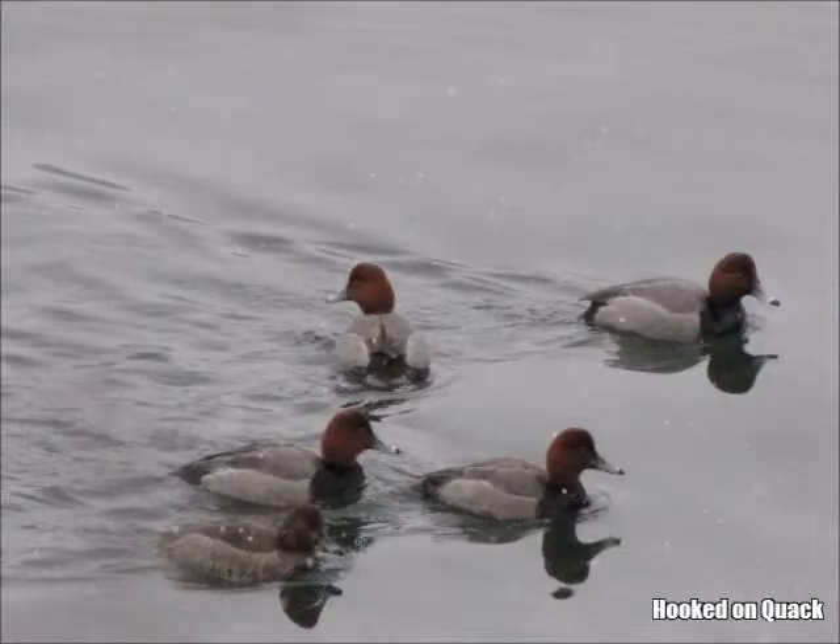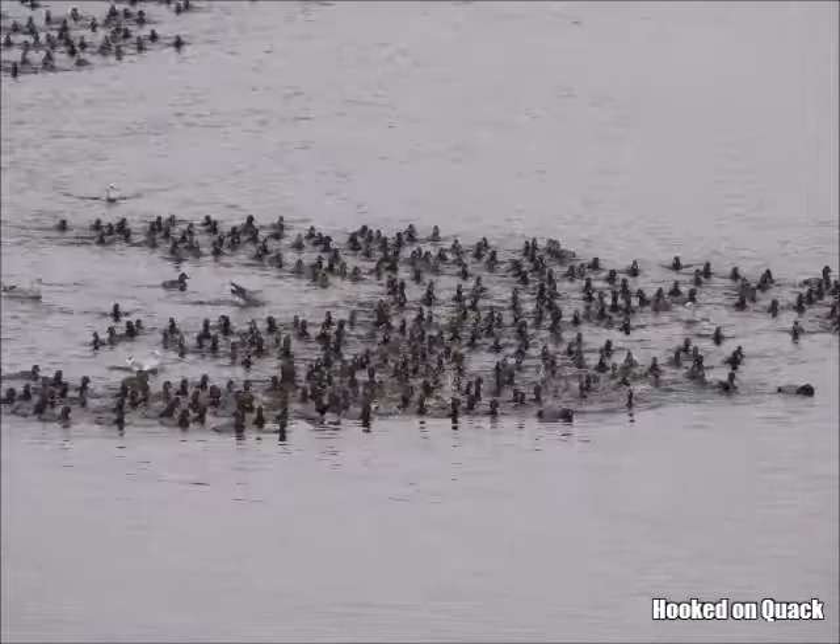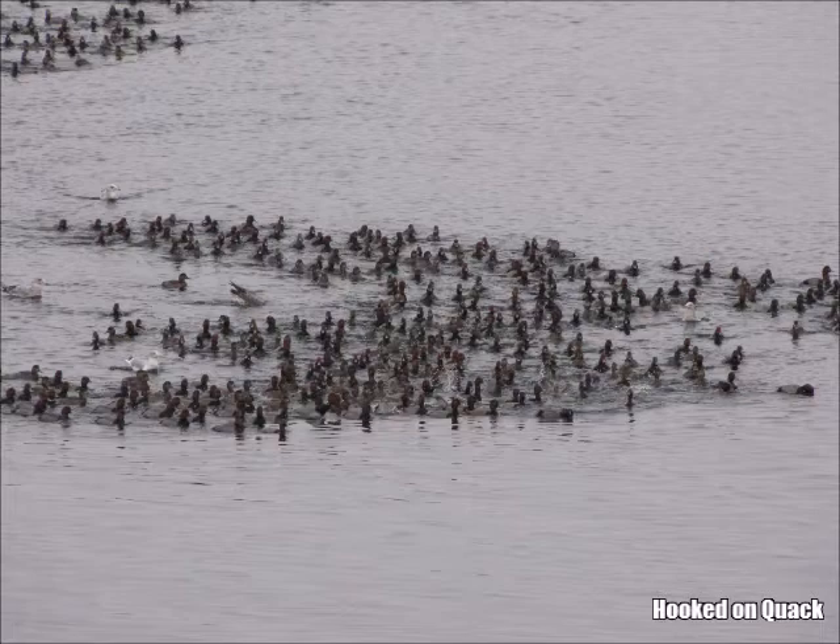Redheads make up a large percentage of those diving ducks. The redheads and other divers sit on the water in large rafts. If you're a duck hunter, there's nothing like seeing a flock of redheads that resembles a swarm of bees circle and pile into your decoys.